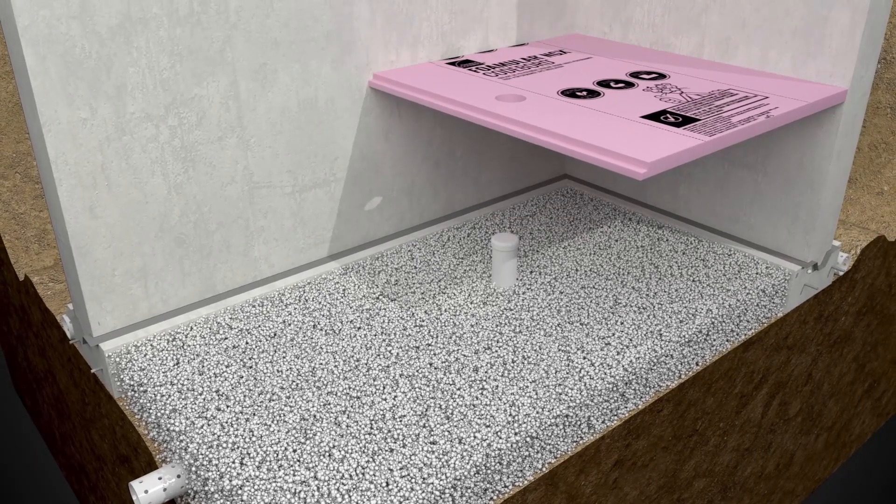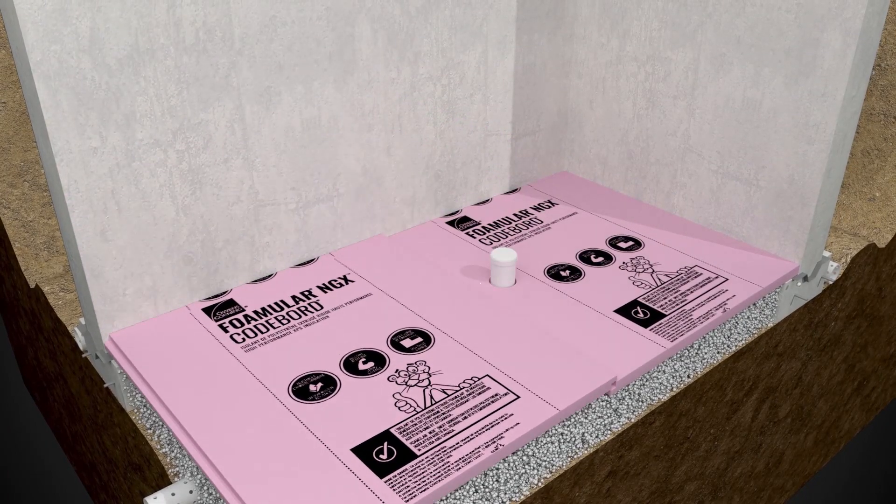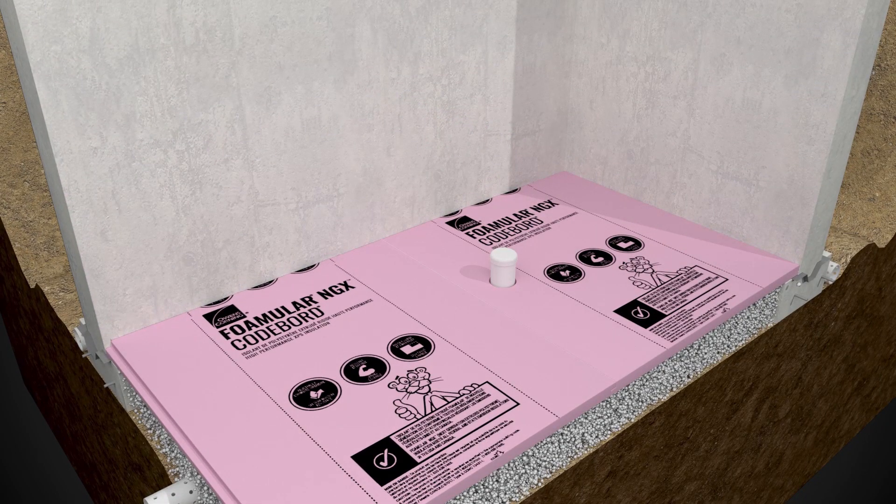Install Fomular NGX CodeBoard XPS boards horizontally over the granulated material. Seal all foam board joints in the field using Owens Corning Joint Sealer Tape.